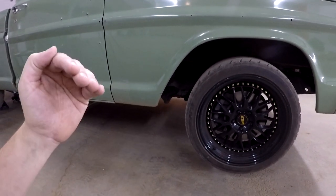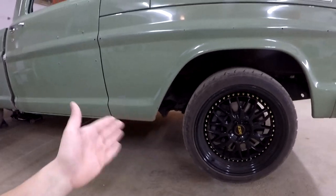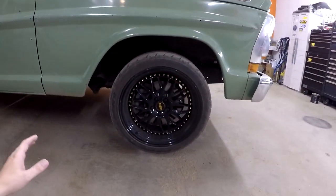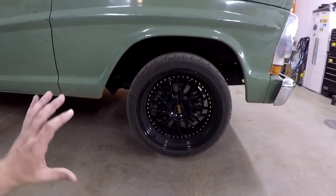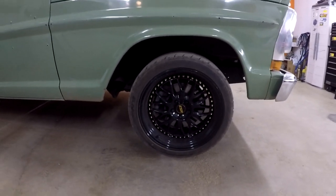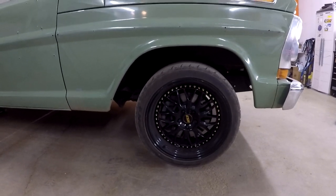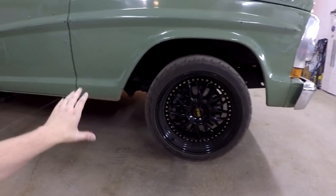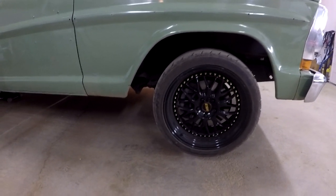That should give me the camber adjustment I need, because right now I'm still about a degree out from where I want to be on the front end, so it tends to follow the ruts. Going on the forums, the guys running the Marauders or hot-rodded Crown Vics have put the specs out there — apparently about zero degree camber works best. I have to modify it just like everything else in the truck, so let's get started on that now.